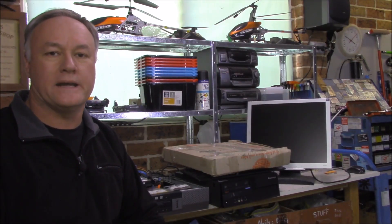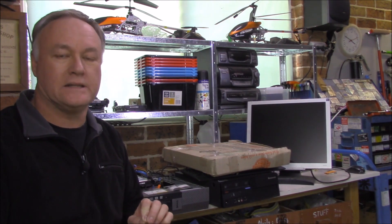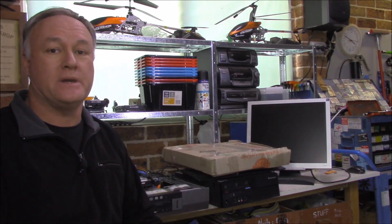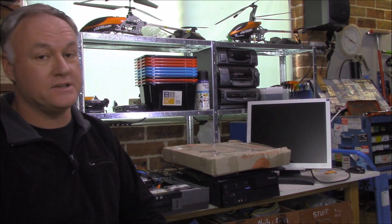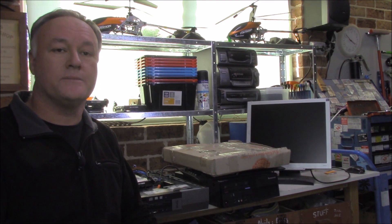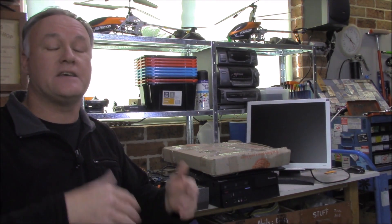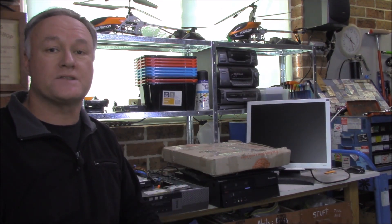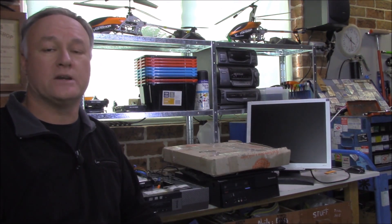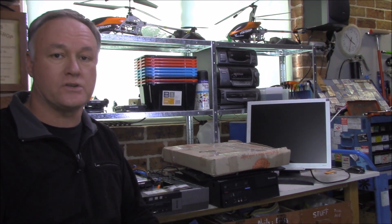G'day guys, you're back with Miracle Max. You can probably see right now that I'm not tucked away in my normal little corner in front of the bench here in the workshop, but I'm at another bench. What I want to do to improve efficiency here in the workshop is to get a desktop computer with wireless internet access together with wireless keyboard and mouse, and that way I can tuck them away when I don't need them and they won't take up any extra space.